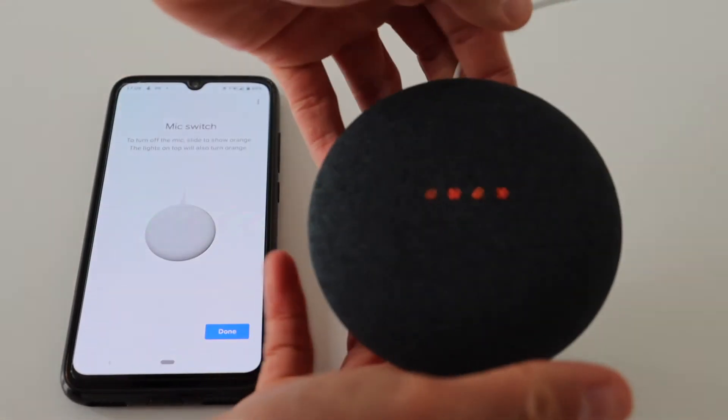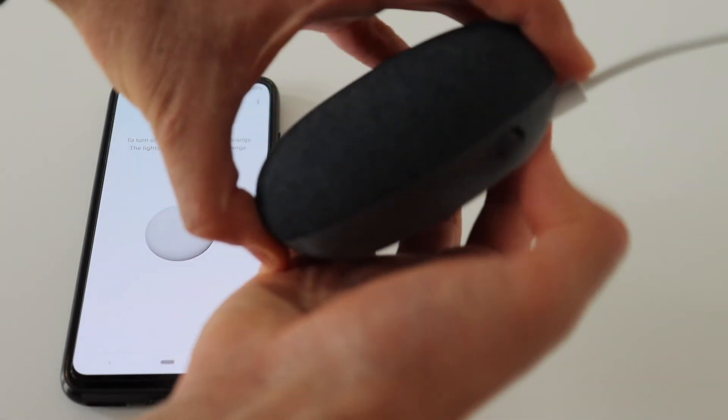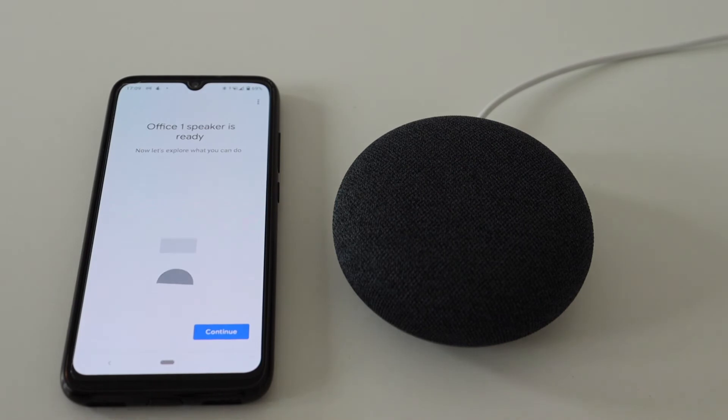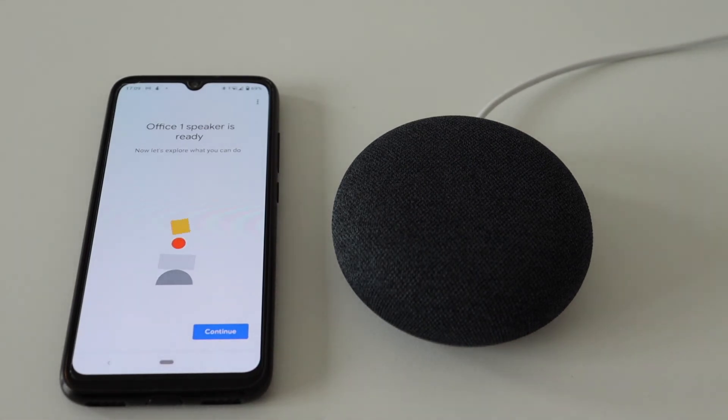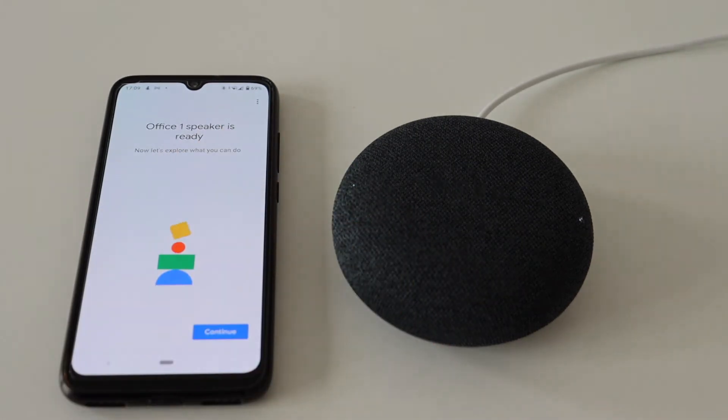The mic is off. The mic is back on. To activate your Nest Mini, just say the magic words 'OK Google' or 'Hey Google.' OK Google, what is the current volume level? The volume is currently set to 50%. OK Google, what is the current volume? The volume is currently set to 30%.